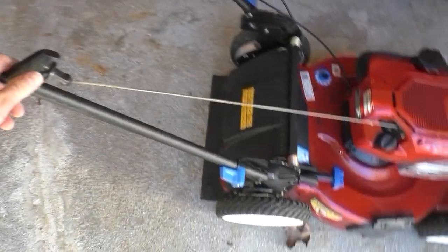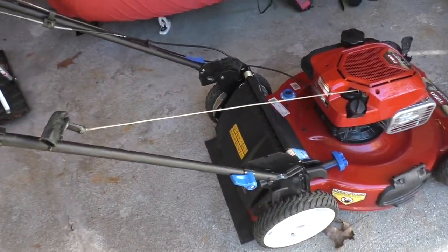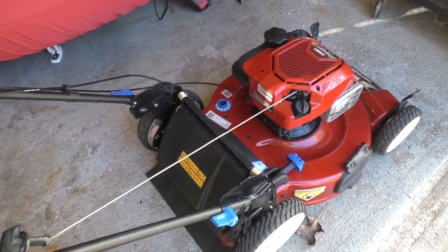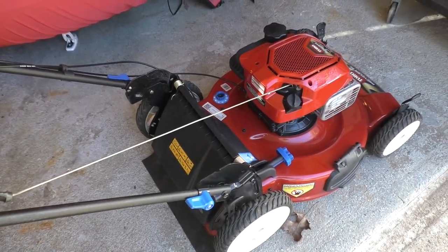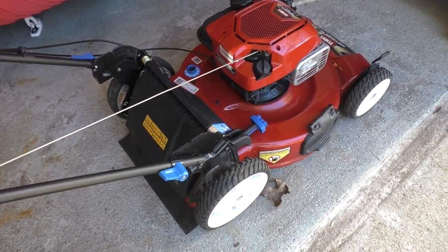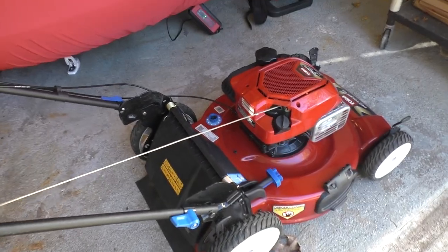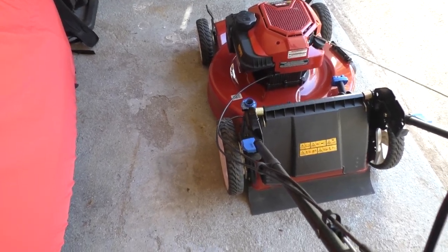Welcome back everyone. Anyone who follows my channel probably remembers when I bought this lawnmower back in late winter of 2019 — probably March or February. It was a leftover from the previous season, never started, never oiled up. I think this might have been the display model. I got a pretty good deal on it — paid about half of retail price. And it's been a good mower.